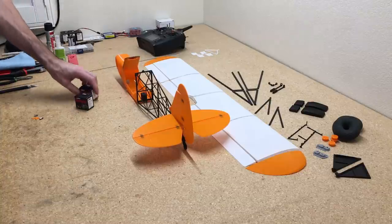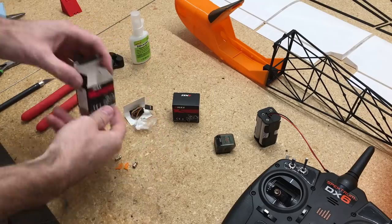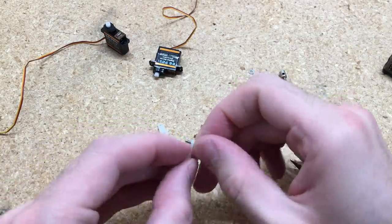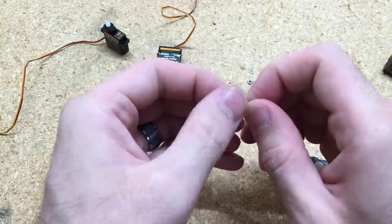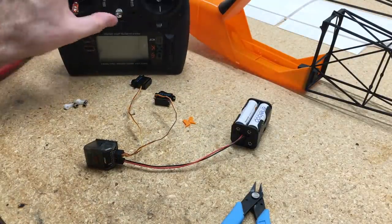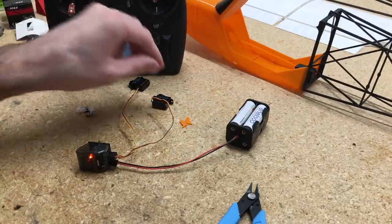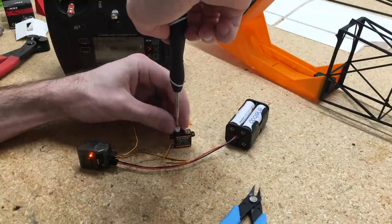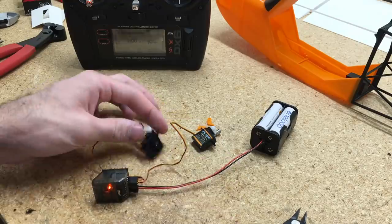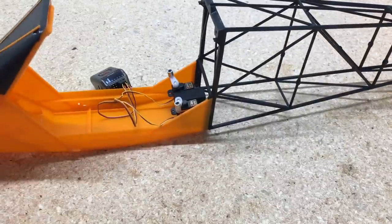Now we'll start adding some electronics. I'll be using EMAC servos, the AR620 Spectrum receiver, and a DX6 transmitter. We'll drill out the control horn holes just a little bit for these adjustment collars to fit in, put the washer and nut on, add a little dab of CA glue, and spray that with CA accelerator to keep the nut from coming off. Then we'll set this up to the Spectrum receiver to make sure the servos are centered correctly so the control horns are facing the right direction at 90 degrees. I'll use double adhesive padded tape to secure the servo into the fuselage.